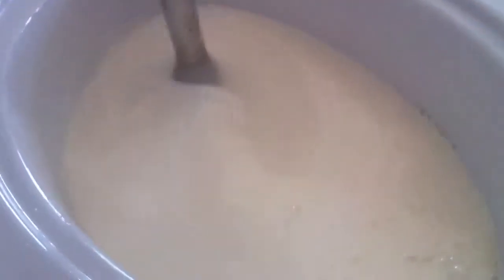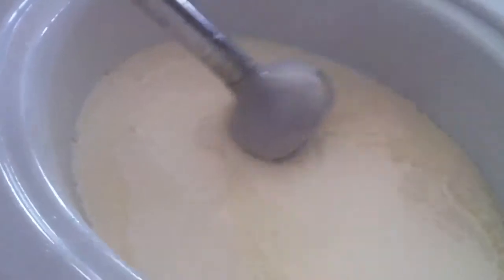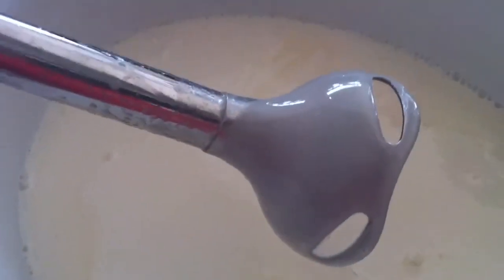So here we are again, still stirring it, still not ready for me to leave it alone. But what you can see is it's getting thicker. You see how it's coating the end of the stick blender there? But it's not really even close. It's going to get really thick before I can leave it alone to become soap paste.